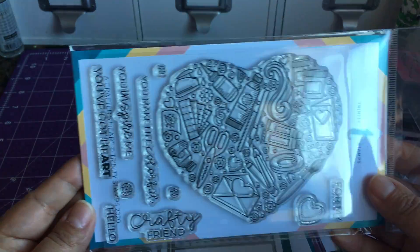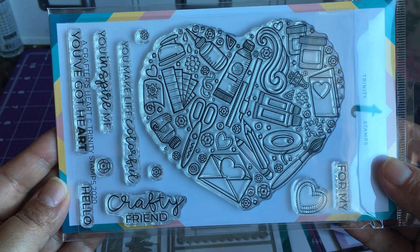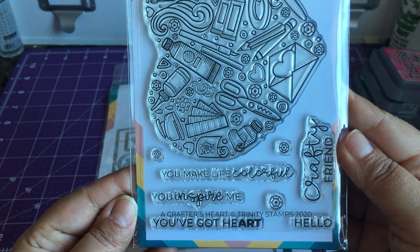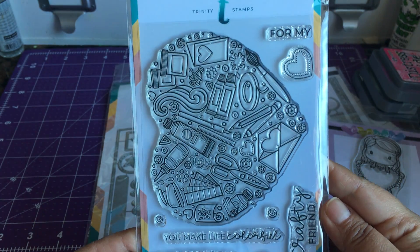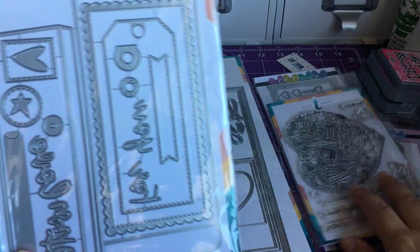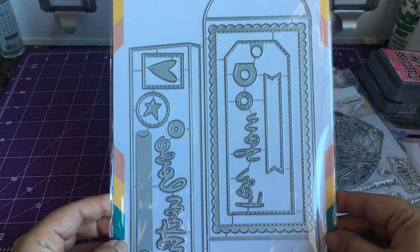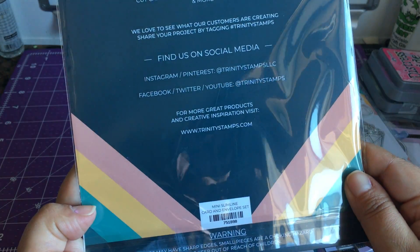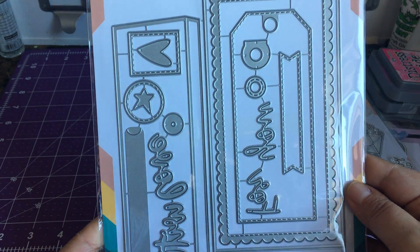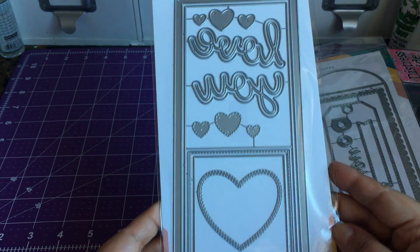It has all the craft supplies and I love the sentiments — 'Crafty Friend,' I love that — and you've got hearts, super cute. Then I got this envelope die — mini slimline card and envelope set — pretty neat, can't wait to use that.